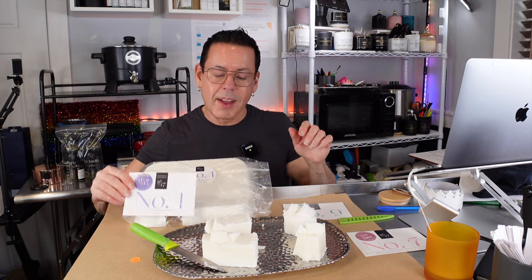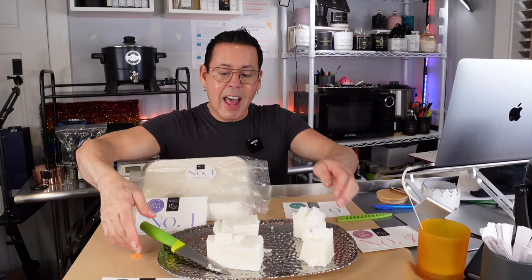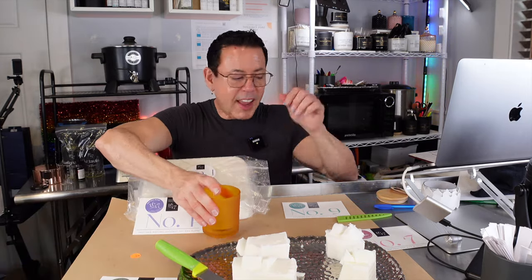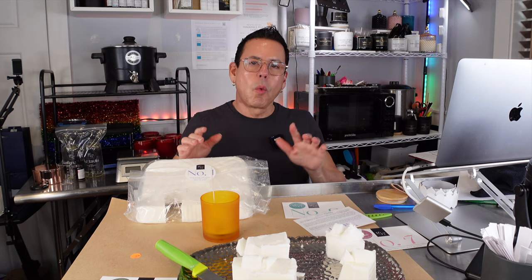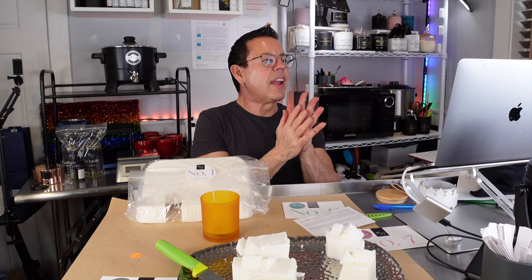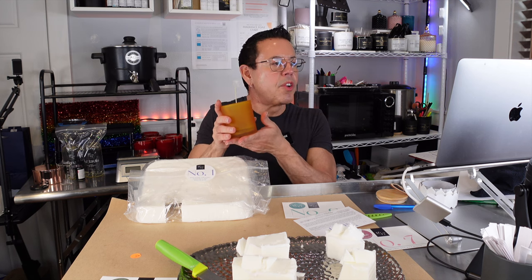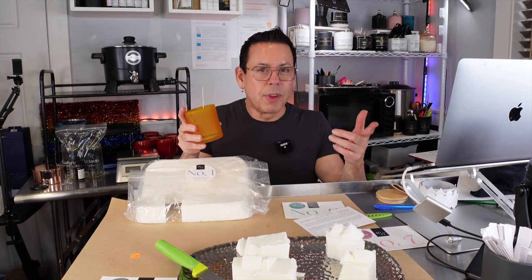I'm going to be making a candle using number one wax. For this candle I'm going to be using the Baltic Amber from 1617 — it's beautiful, part of the West Coast collection — and I'm going to be using a CDM number seven wick. For this kind of wax you need to wick up. It says it was tested with waxes number three, seven, and nine, and they recommend using a single CDM number six. But if you use number one wax, they recommend you wick one or two sizes up.